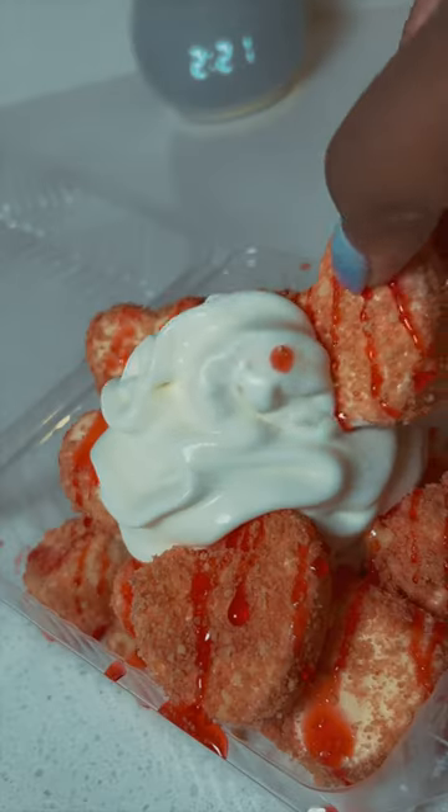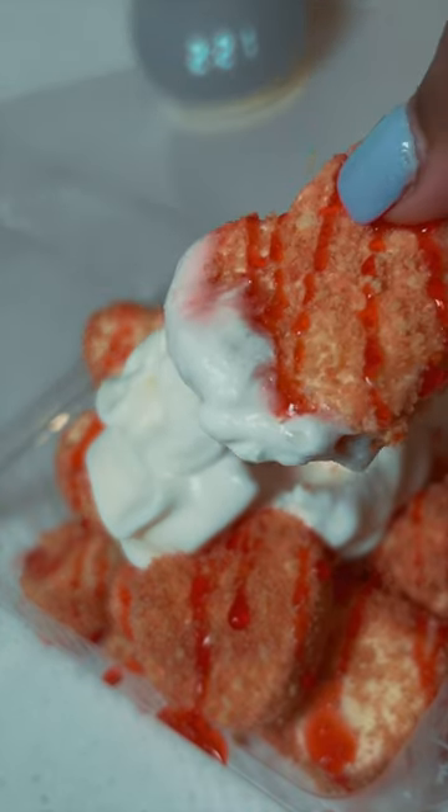Hey y'all, I'm back teaching y'all how to feed y'all baby dads and husbands all 2024, and today we're making strawberry shortcake ice cream bombs.